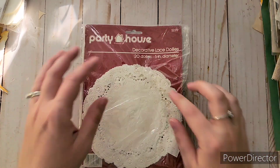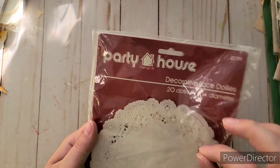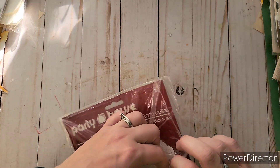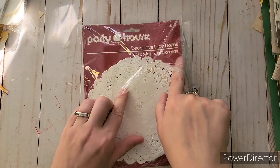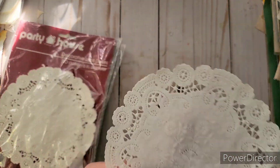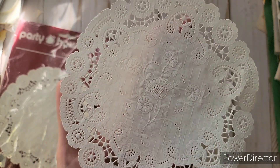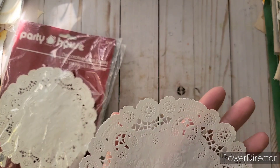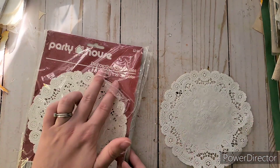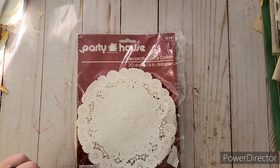I found two packages of paper doilies for 99 cents total. What I love about these is that the center is detailed too, not just the edging. The detail in them is just so pretty — all these little paper doilies with intricate design. There are 20 in the opened pack and it looks like possibly 20 more in the still-sealed one. For 99 cents, so worth it.